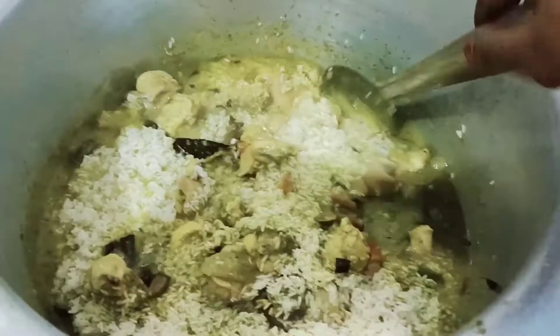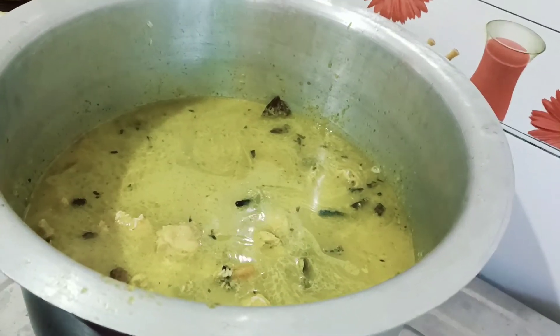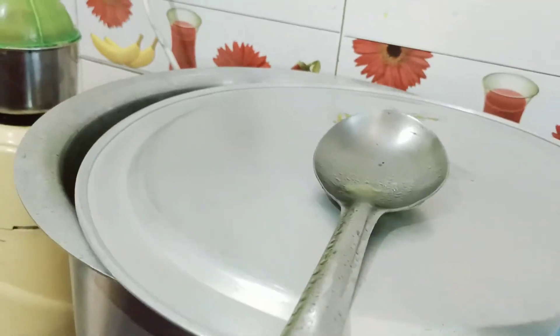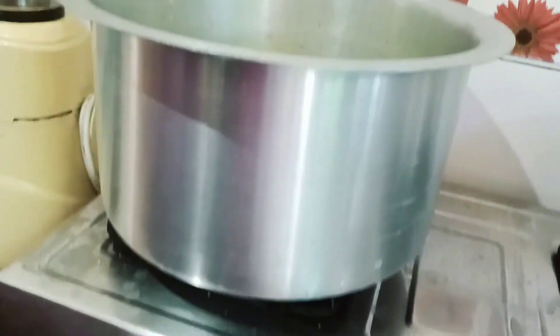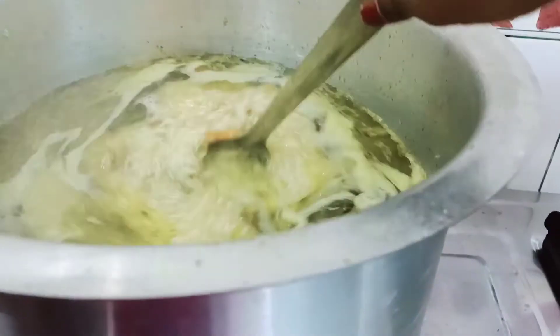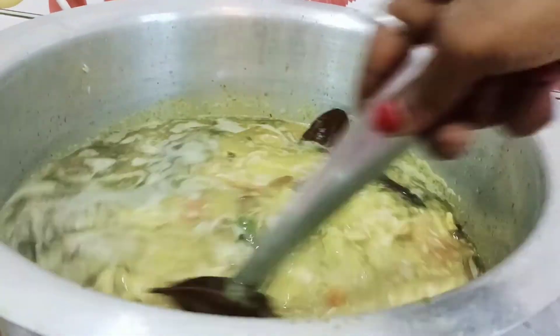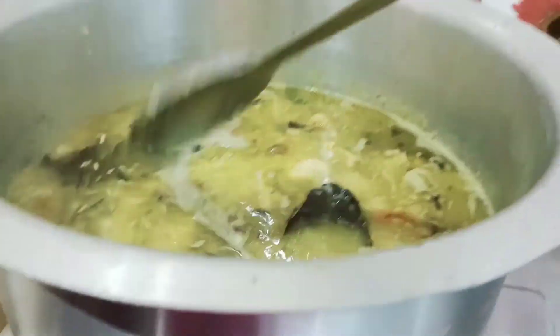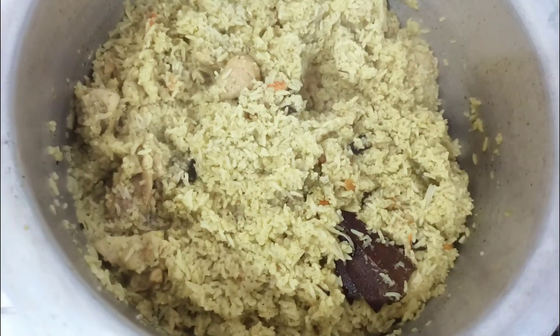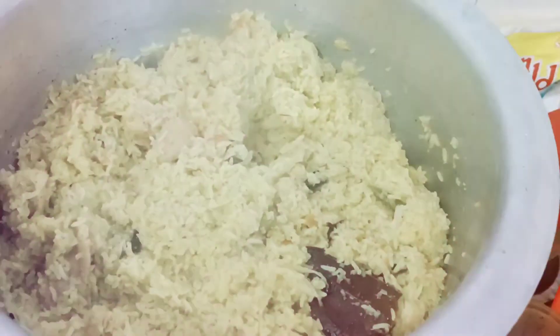I will add some water to the plate — 2 glasses of water. I will add a plate and mix it. You can make a big recipe and simple — you can make a hotel-style biryani.